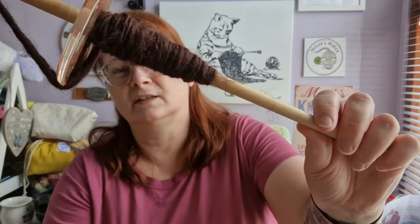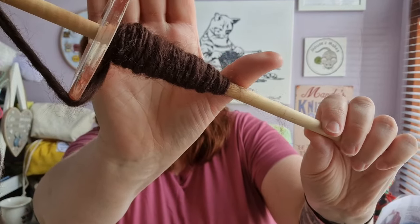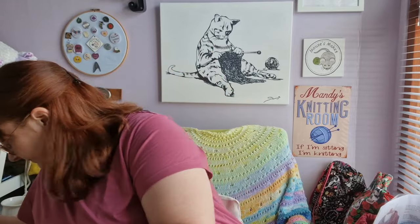So this is a top whorl spindle and I got on with this much, much better. I have unfortunately chosen to use some very dark brown fiber but I hope you can see it's a little bit more consistent. Three days on the Turkish spindle, half an hour on this one. Admittedly I put some groundwork in before I tried this, but I'm finding this much easier to use. Her advice — backed up by my friend Gina who commented under last week's podcast — was to get consistent on this one and then go back to trying the Turkish one.